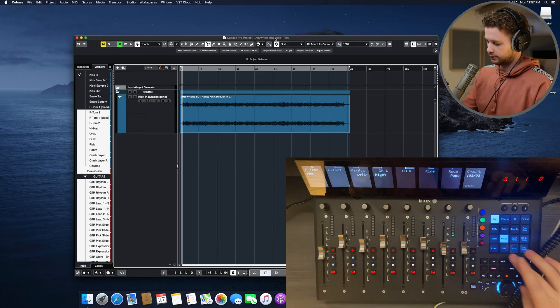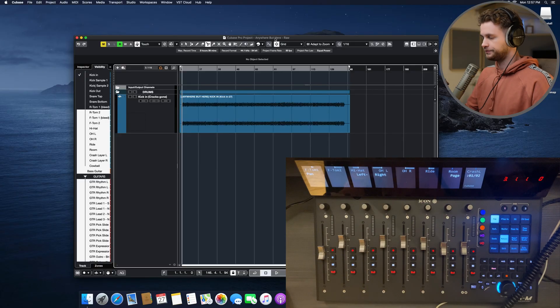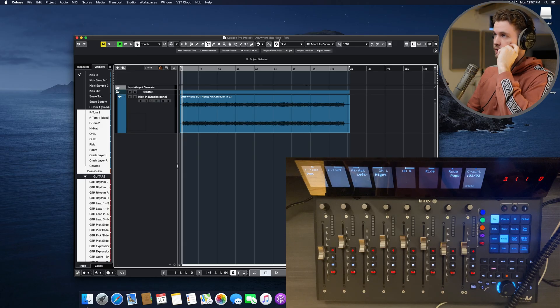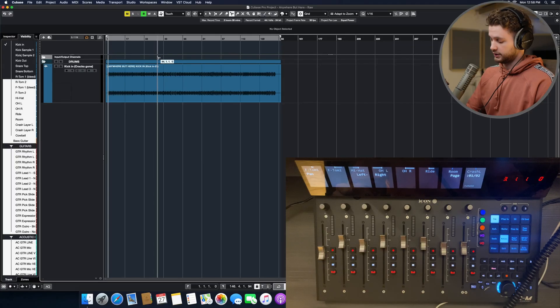So I have the controller plugged in here and I have Cubase 12 open — same as with Cubase 11, I won't bother to show you Cubase 11. Comparatively, when I connect this new P1M into the Intel iMac, it doesn't disconnect. It stays connected at all times. However, let me demonstrate what the first issue is here.